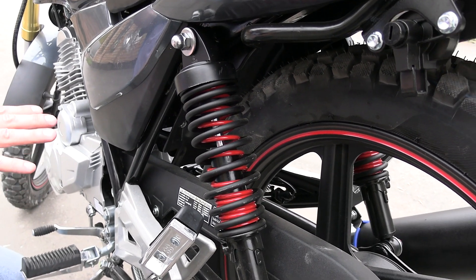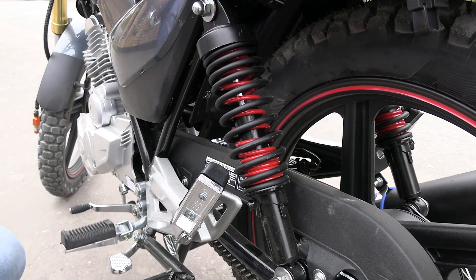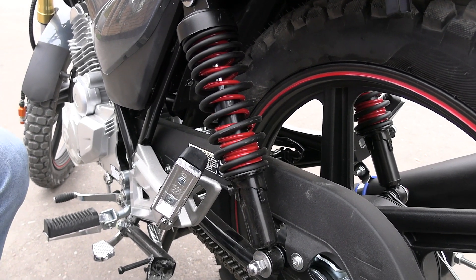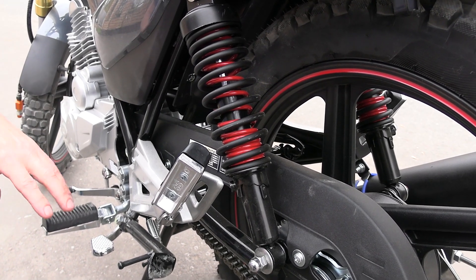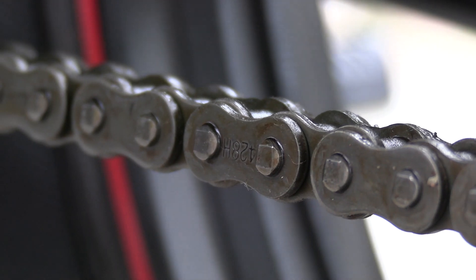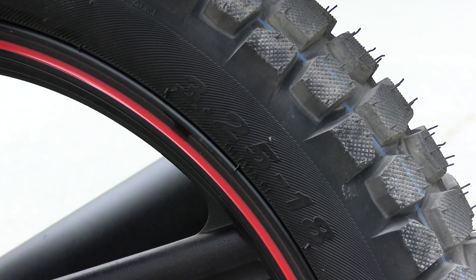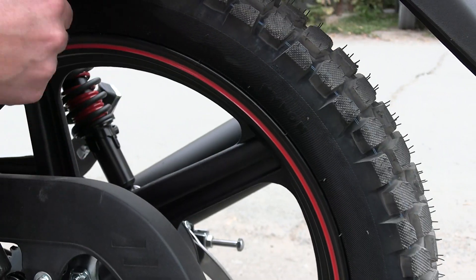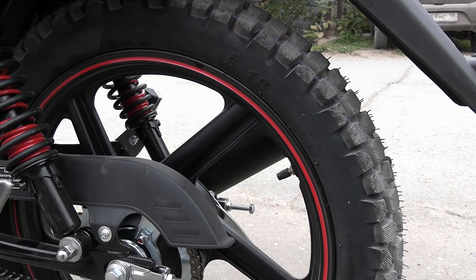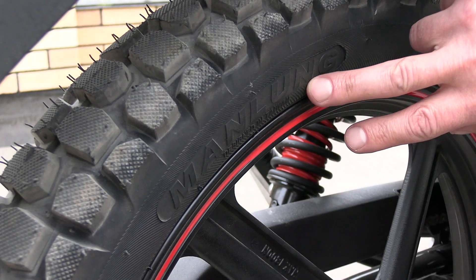It's quite remarkable — for such an inexpensive motorcycle, I remind you the retail price is approximately 170,000 rubles, it impressed me greatly. The drive chain is a reinforced 428. The rear wheel is 3.25 by 18. The tire brand is on the other side — Man Lang.